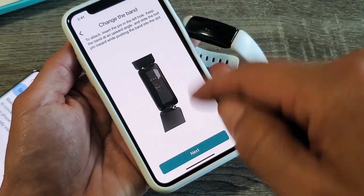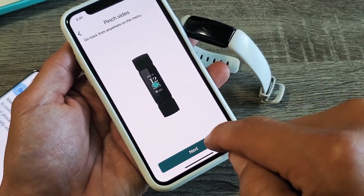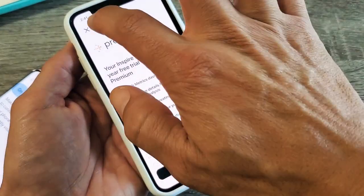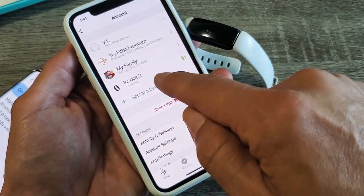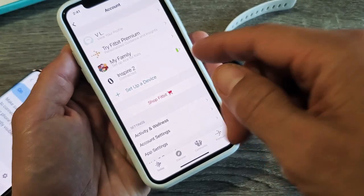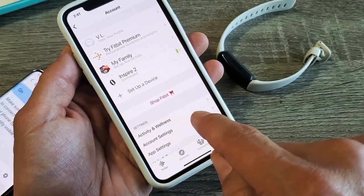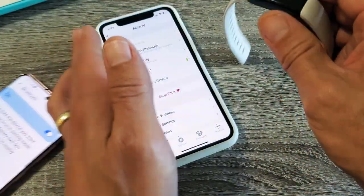This is basically just a tutorial on how to use it — I can skip through this. Finish. Skip the premium offer. So now it's paired back, and you can see it now says Connected. If I had turned off my Bluetooth prior, I would have gotten a message saying Pair your Inspire 2. But I'm connected and re-paired.